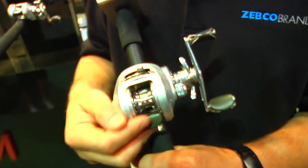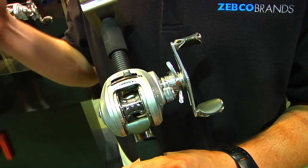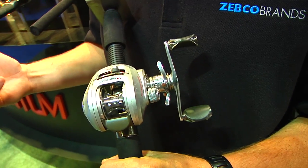The 150 size is a 7 bearing reel, featuring a 6.6 to 1 gear ratio as well as 7.3 to 1 gear ratio.